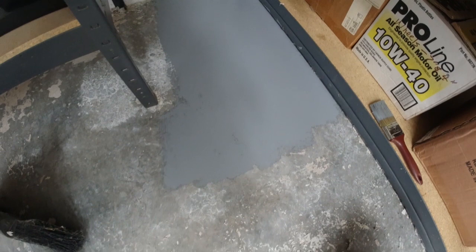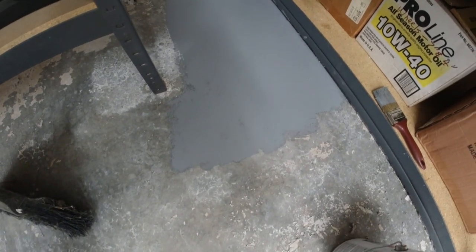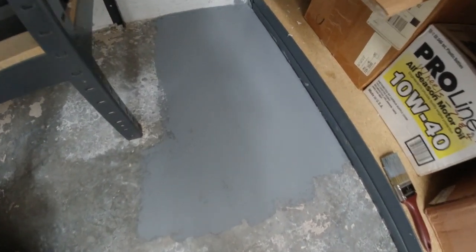Okay, here's the sample area that we painted where we painted over the goof-off, and it looks like the paint did well. There's no bubbles, no cracks, no wrinkles. So it looks like we're good to go with painting the rest of the floor.